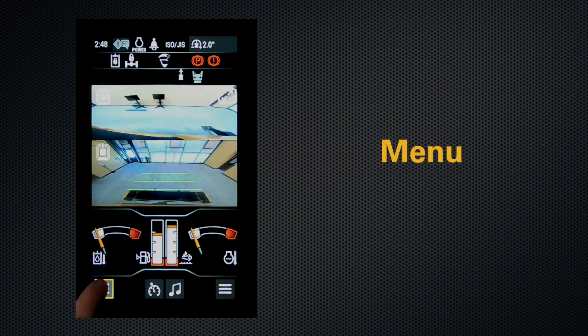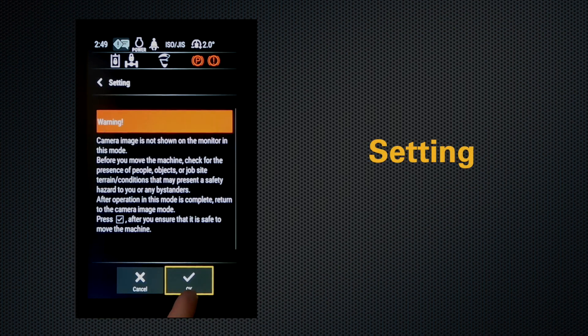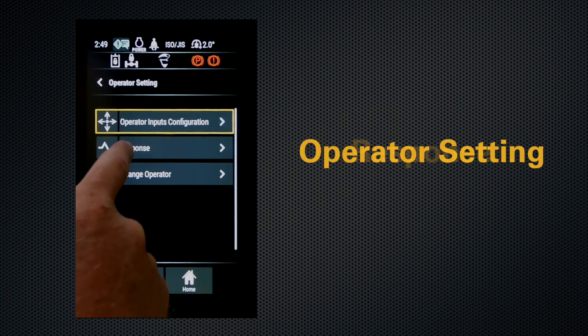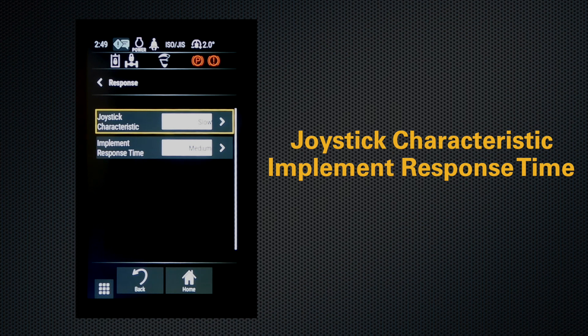To access this, go into your menu, settings, hit OK, operator settings, response — and here you have joystick characteristic as well as implement response time.